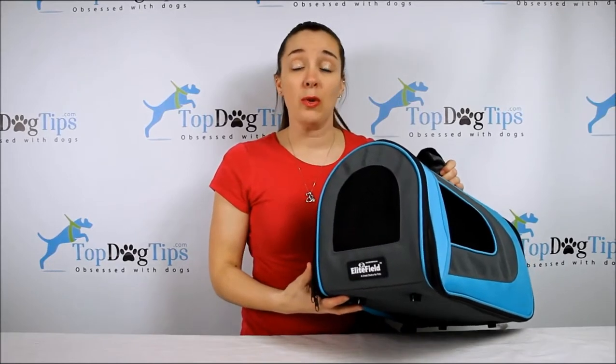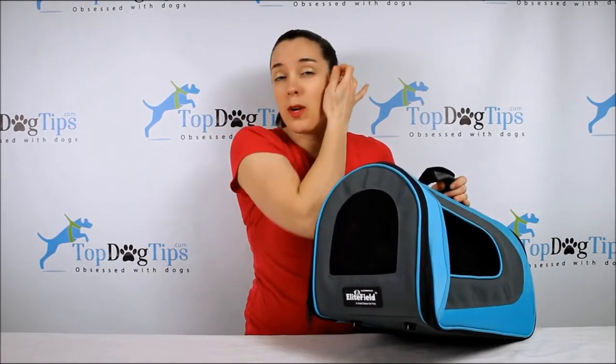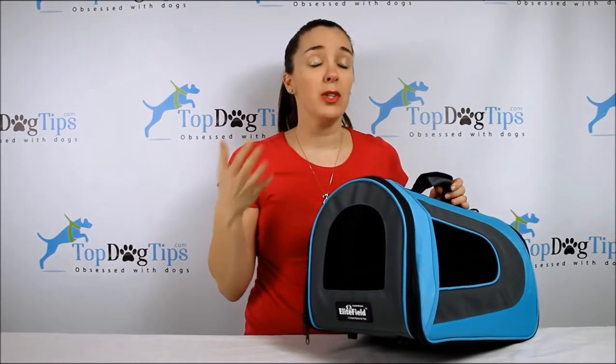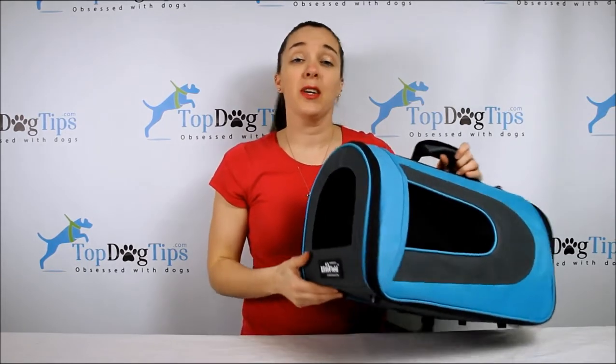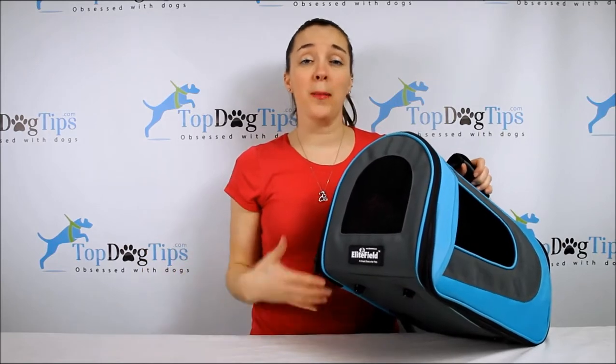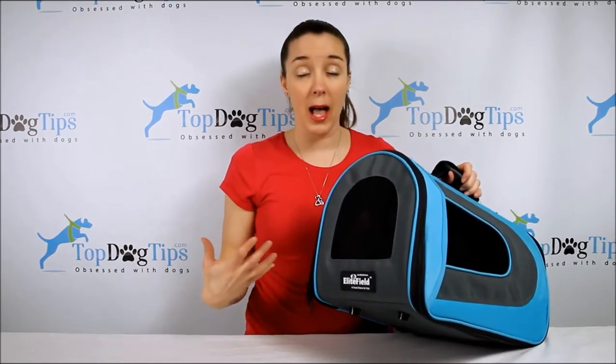Elite Field is well known in the pet industry as a maker of top quality products. They always have guarantees with their products and they stand by the things that they make. I've tried many of their products and they're usually made with really top quality materials. I keep going back to them as a pet owner and consumer because I know their products are reliable.